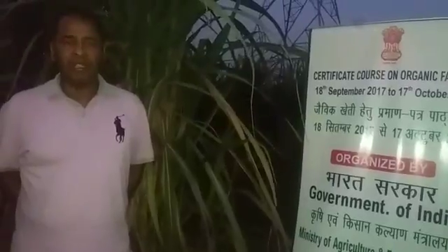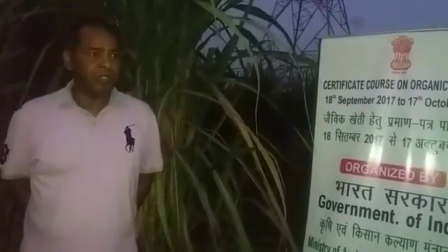Hello, I'm from Mauritius. My name is Selvar Rangen. I'm a sugarcane planter. We've been planting sugarcane for years. We are now in a field in Haryana.